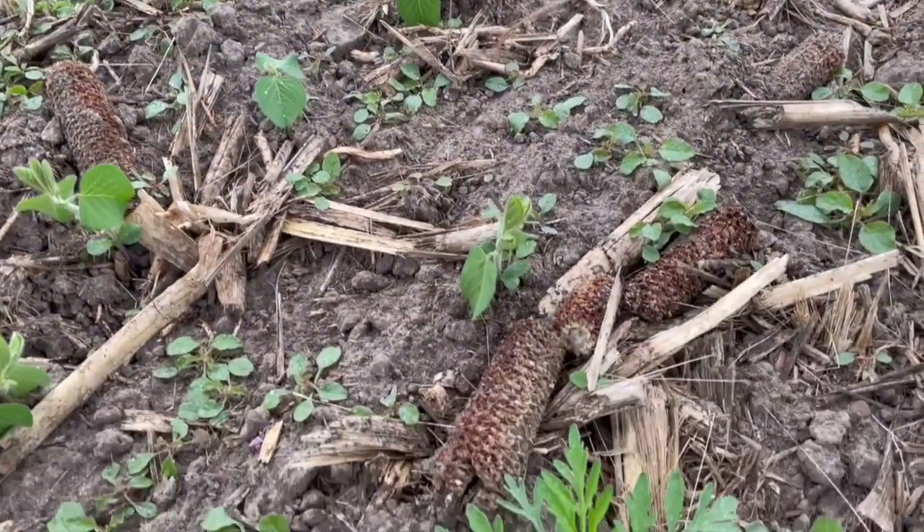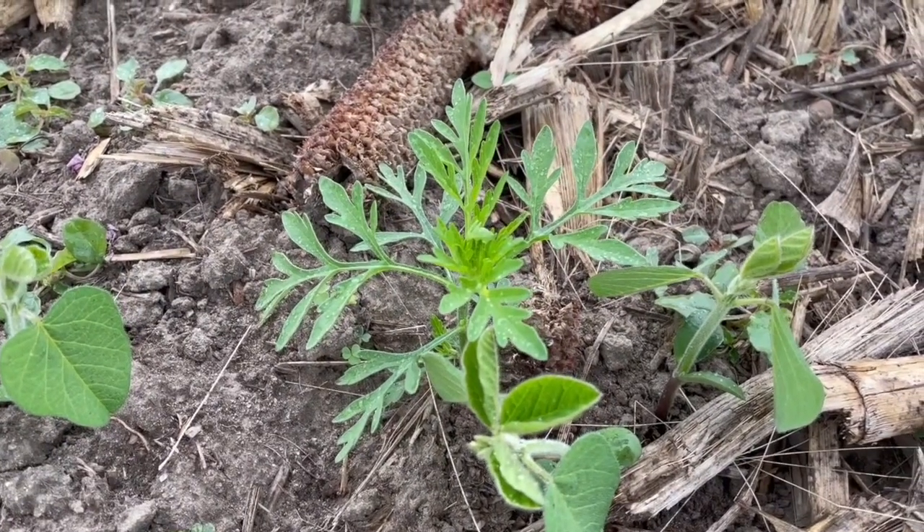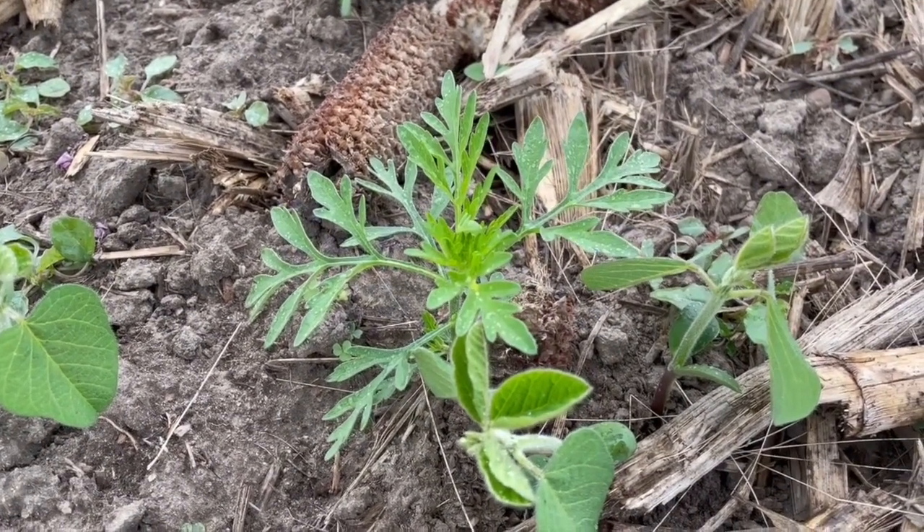Final question — something we're hearing more and more about: group 14 resistance to common ragweed. That situation speaks to the need to actually do the application and get it right. A half-dead weed is obviously tolerating some of the group 14. So if we can get all the weeds dead — which is definitely a huge task — the more we can fully kill right to the ground, those ones aren't going to come back and cause any issues for resistance. A dead weed is what we want, and a half-dead weed is what's causing these problems in a lot of cases.